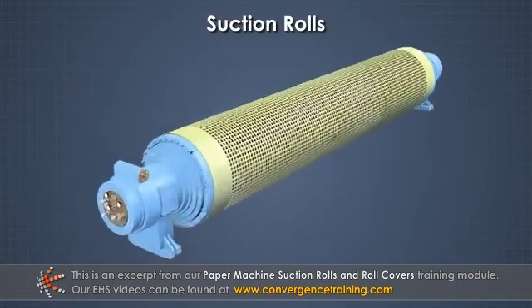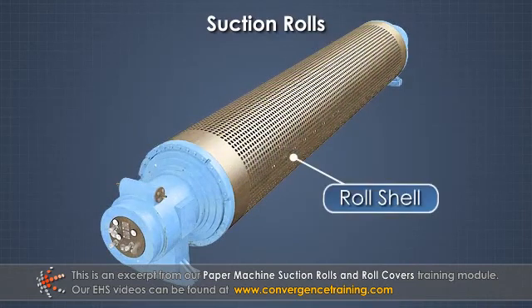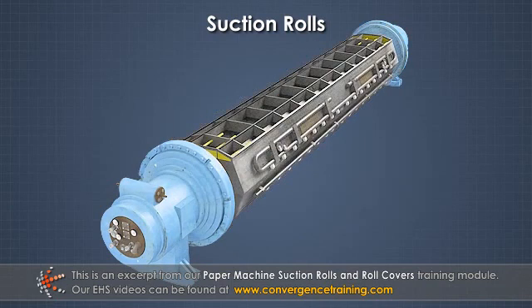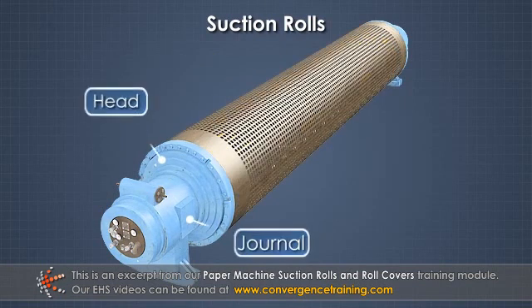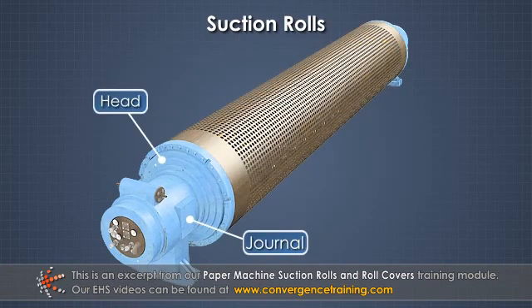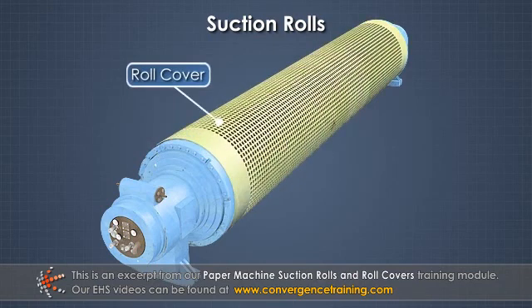Suction rolls have four major components: 1. A roll shell with through-drilled holes. 2. One or more suction boxes or vacuum boxes. 3. A head and journal at each end. And 4. A roll cover on the shell.